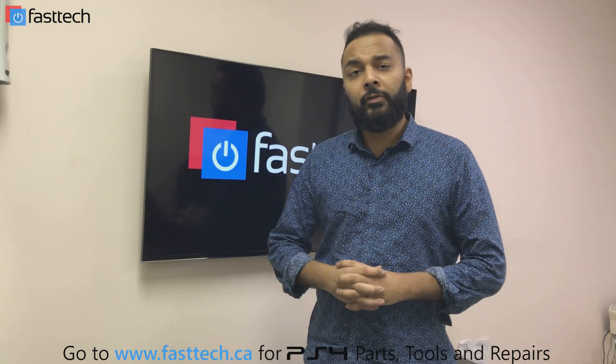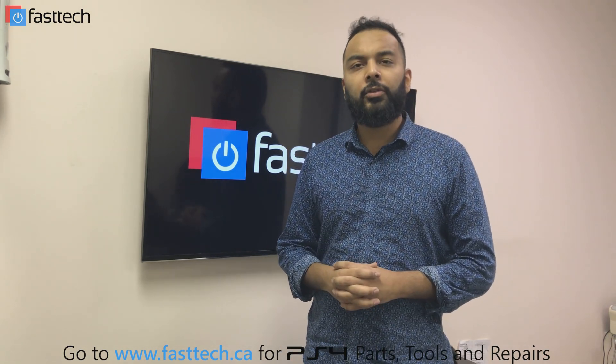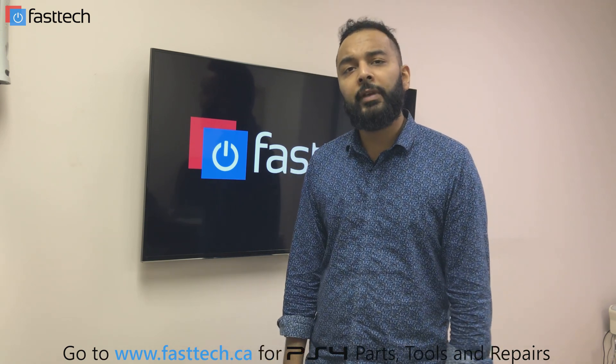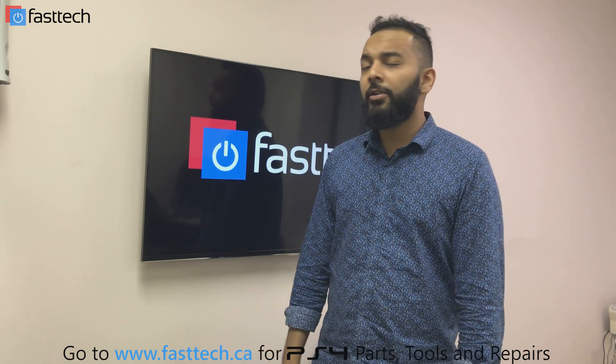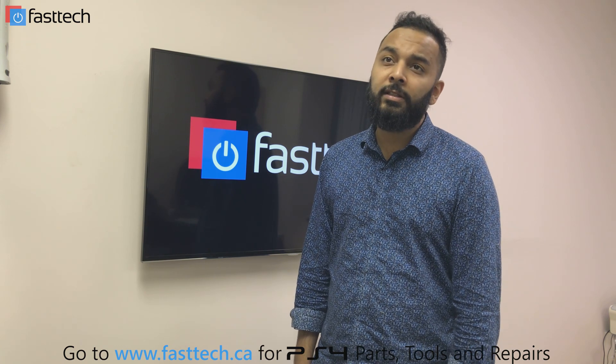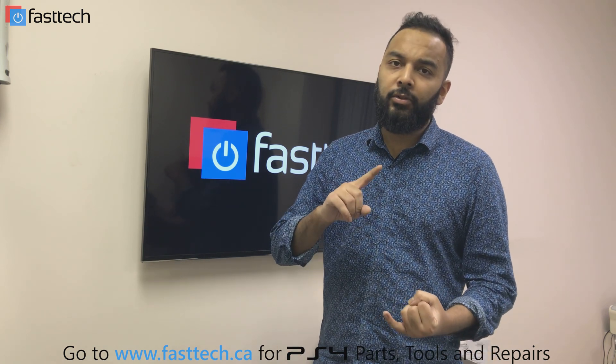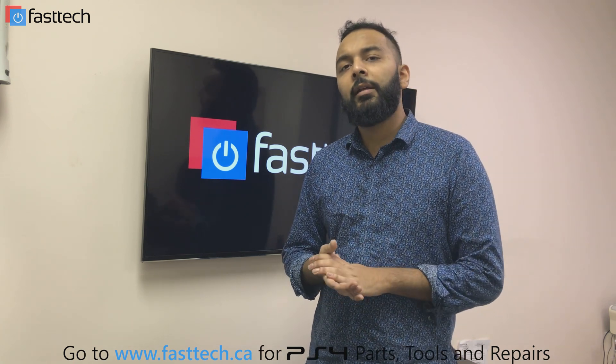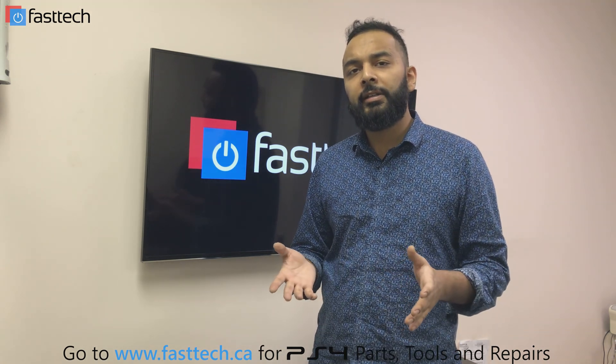Hey guys, another repair tutorial from Fast Tech. This one I'm going to be showing you how to replace the hard drive on the PS4 CUH-1215A or 1200. In some countries it's sold as a CUH-1216, so it could be a CUH-1200, CUH-1215, or CUH-1216.